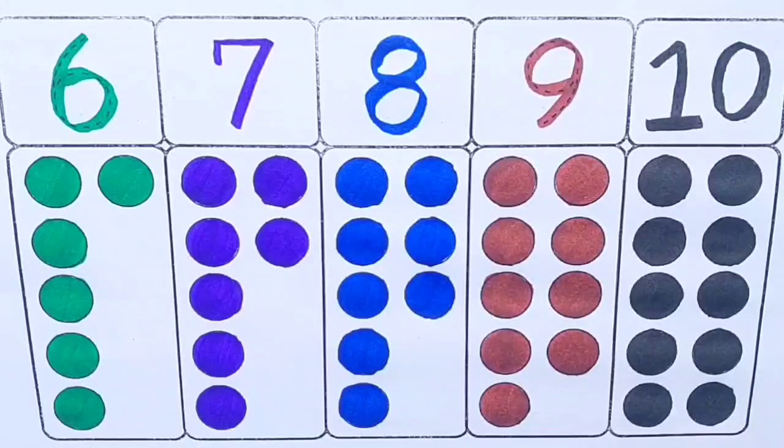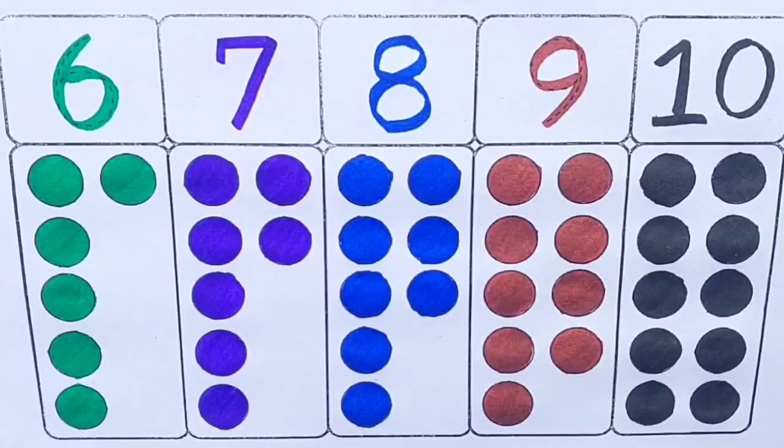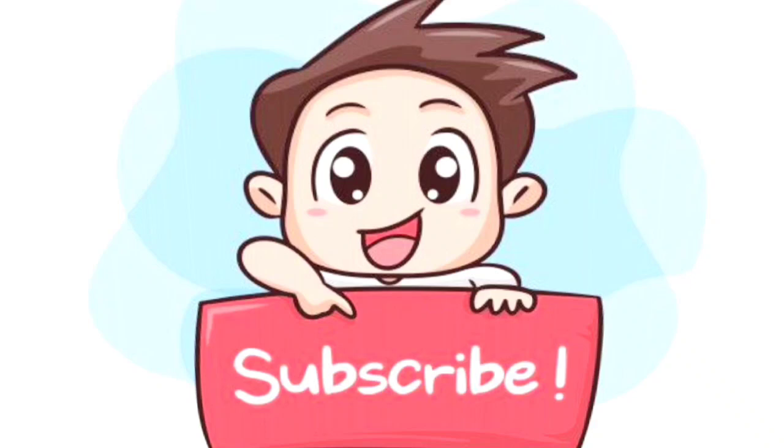If you liked the video, please do like, share and subscribe to Nookids. Thanks for watching. Goodbye! Bye bye!